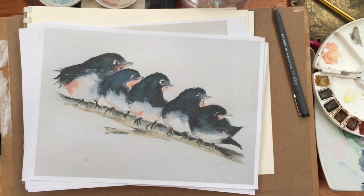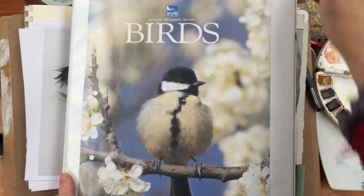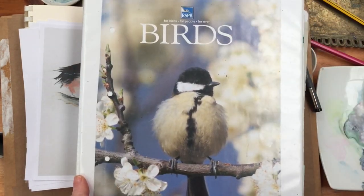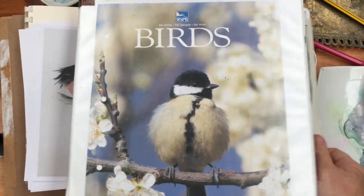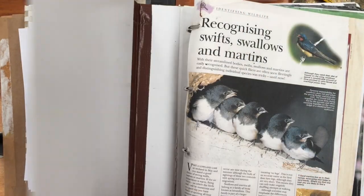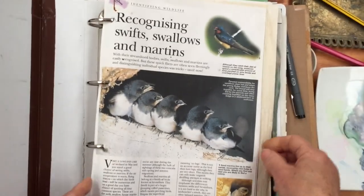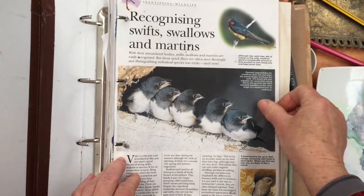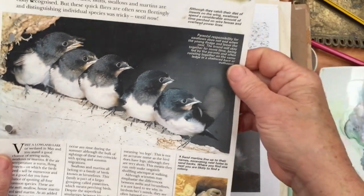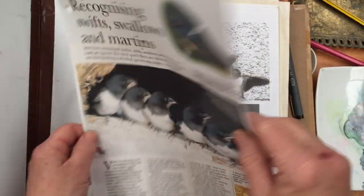This is my binder from when I first started to learn to paint birds, about 20 years ago. I collected all my RSPB magazines, and it's right there on the front of the binder — this was the photo I used all those years ago to paint the painting I was just showing you. That's rather cool, I didn't realize it was right in the front.